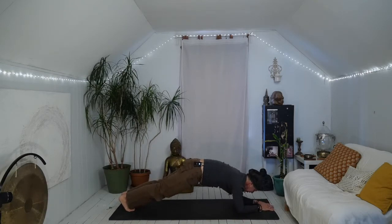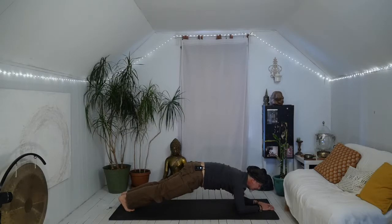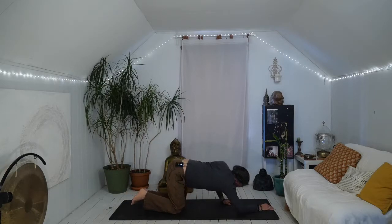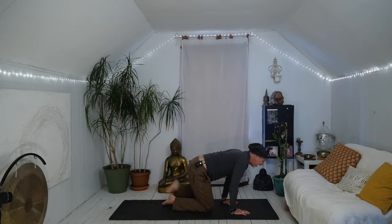Three breaths. Tuck your tailbone, push through the heels, lift the chin. You can say: 'I love my limitation. I love my struggle. I love whatever I'm into right now.' It's all right. Drop your knees down, draw the hips back, cross at your ankles, find your way to your back.